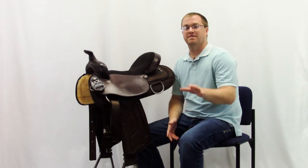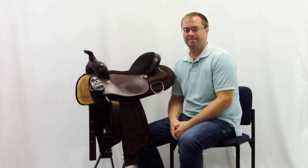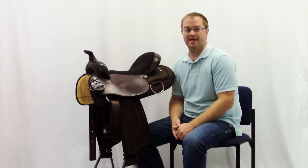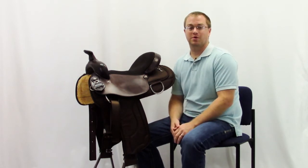Hi, I'm Josh with Horse Saddle Shop. This is the South Bend Lady Trail, and it comes in a flex and a solid tree. It's a fantastic saddle that's made in the USA and is exclusive to Horse Saddle Shop.